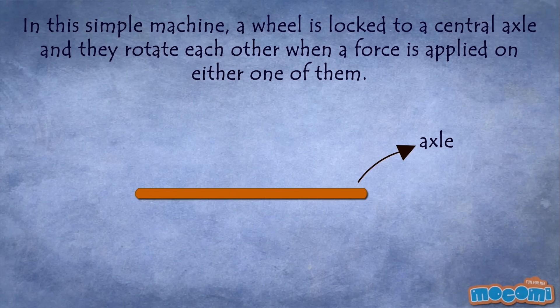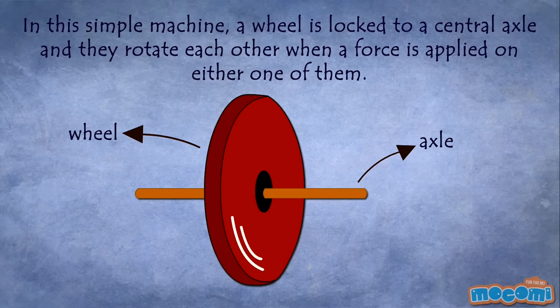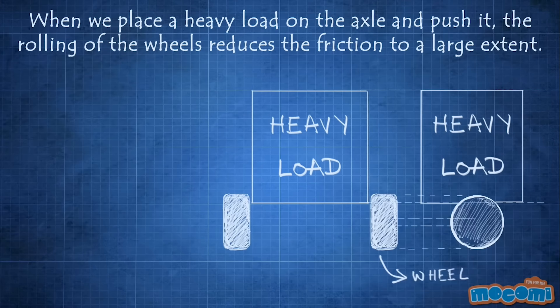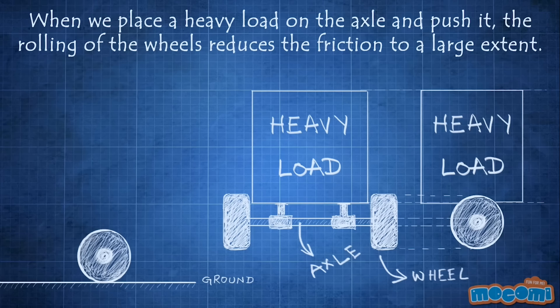In this simple machine, a wheel is locked to a central axle and they rotate each other when a force is applied on either one of them. When we place a heavy load on the axle and push it, the rolling of the wheels reduces the friction to a large extent.